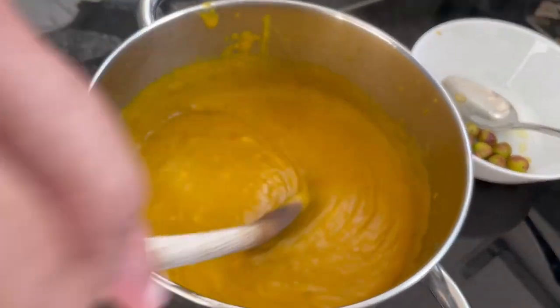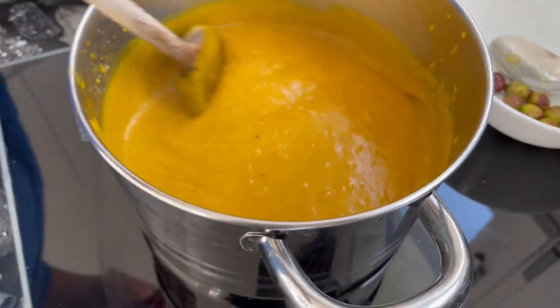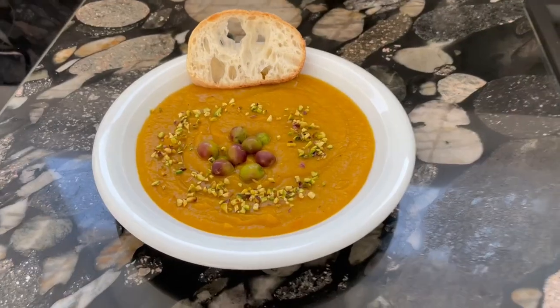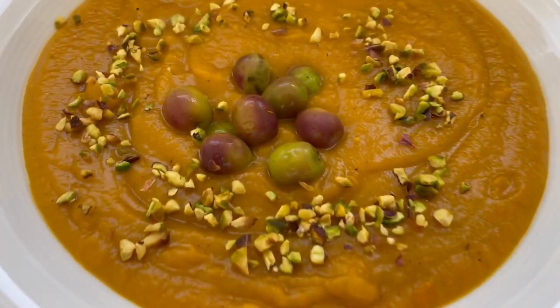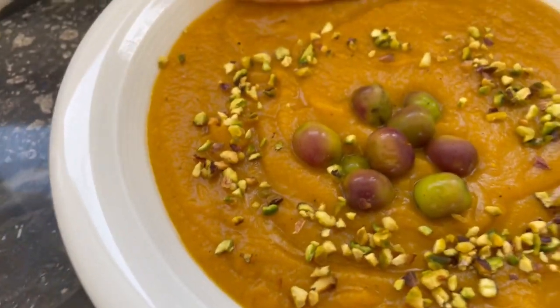After three minutes of blending I think this looks already pretty good. We will let this cook for another five minutes and then it's ready to eat. Pumpkin soup from the season, topped with fresh olives from my garden and some pistachio.